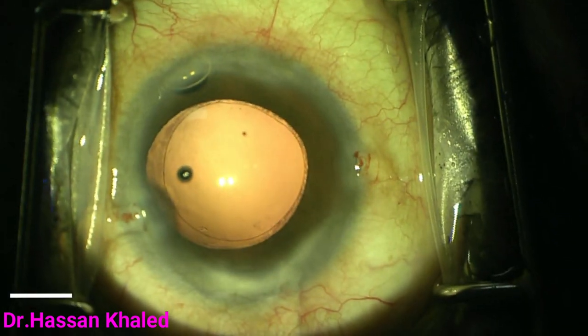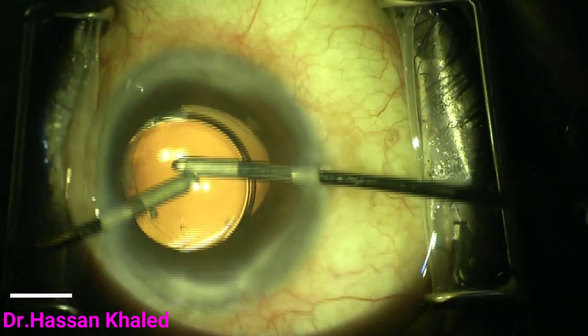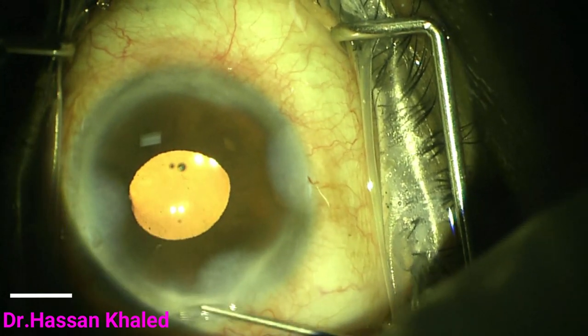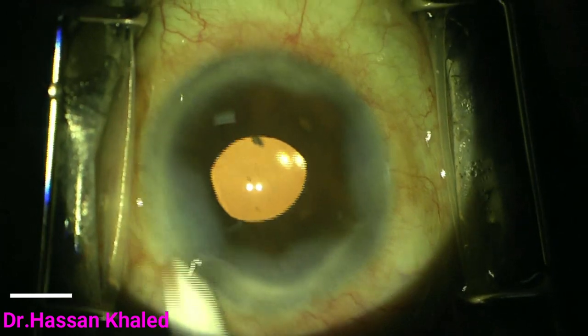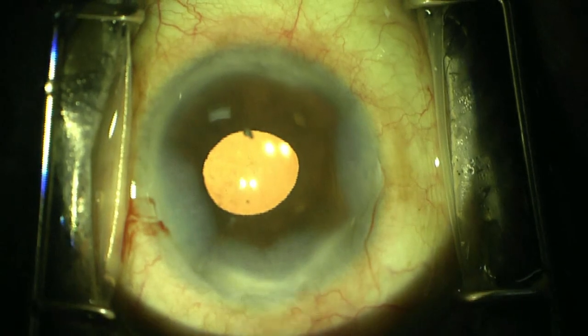Now I am injecting OVD to form the bag to implant the IOL, then removing the viscoelastic and performing hydration of the incisions. The surgery went very well without any complication. Thank you for watching.